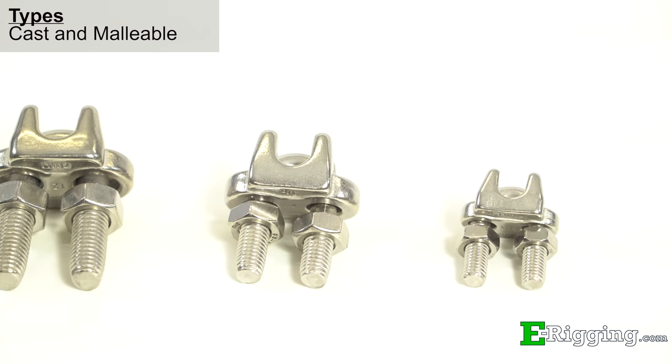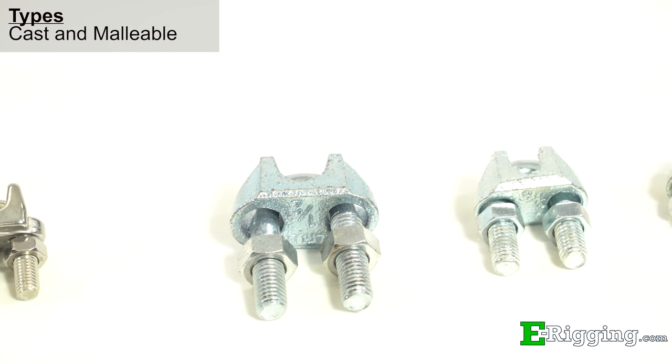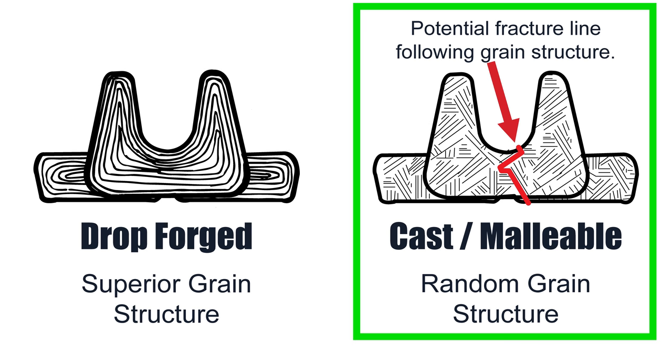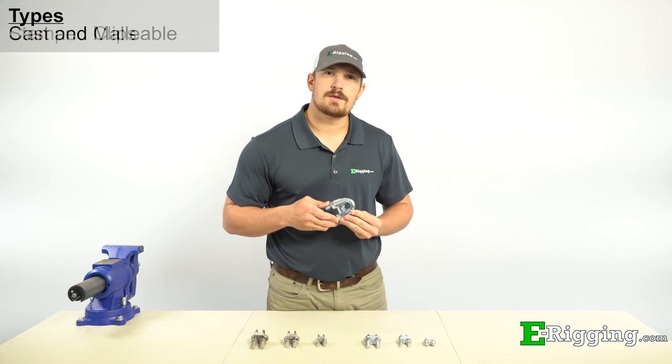If you have a non-critical application that doesn't involve overhead suspending, our precision cast and malleable type wire rope clips are a great cost-effective alternative to drop-forged clips. They offer all of the same features as drop-forged clips, with only slightly less reliability, which is due to their manufacturing process.